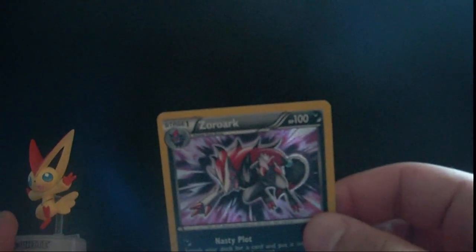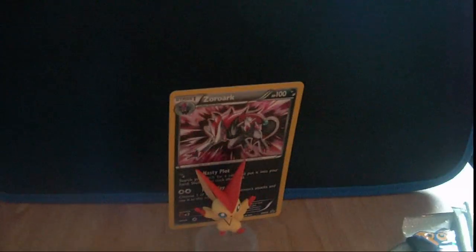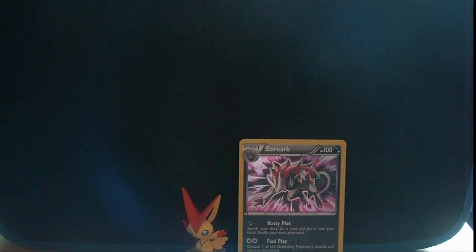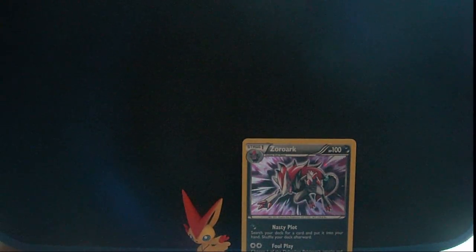And this is the Zoroark promo, which is for trade. Sorry for the blur. Foul Play is an evil move. I'm trading it because I already have a full play set, so I don't really need it. Although I like this artwork better — I actually like this artwork better than the actual Zekrom. And there you can see the complete awkwardness of that card stand. So we got the Zekrom promo in the back and the Victini toy, which you cannot see at all. I'm trying my best to focus it in. Alright, so let's stop dawdling and just open the packs.